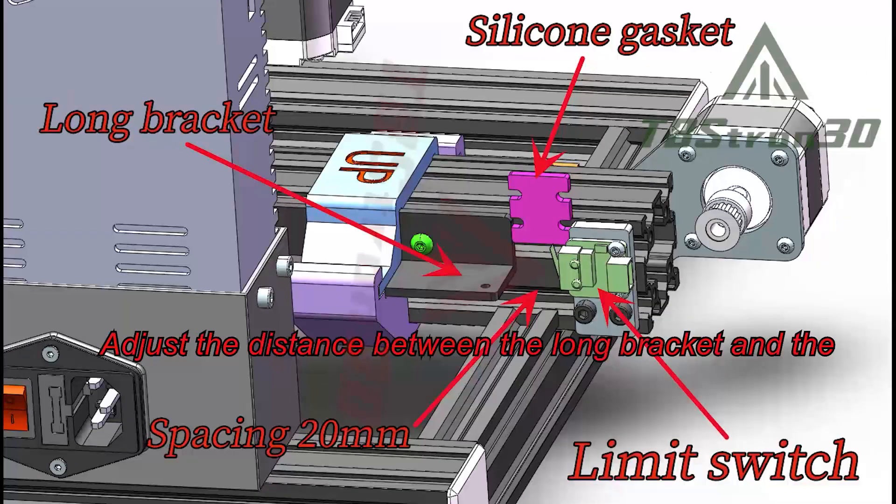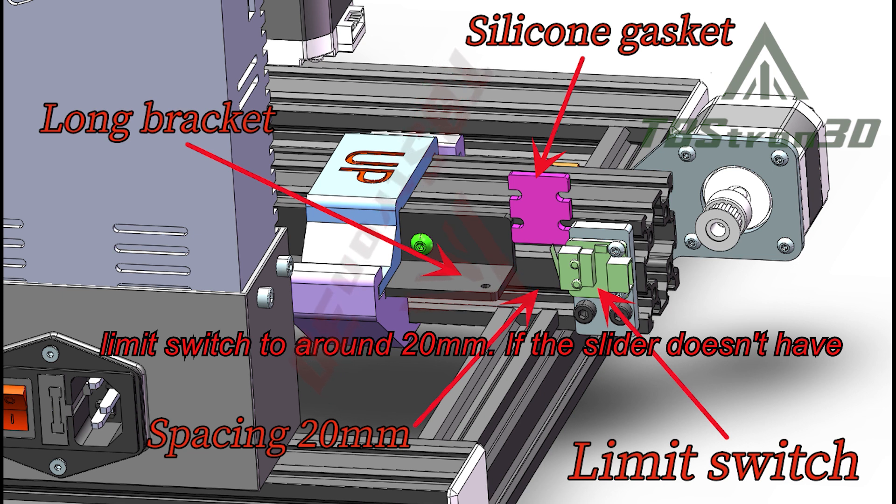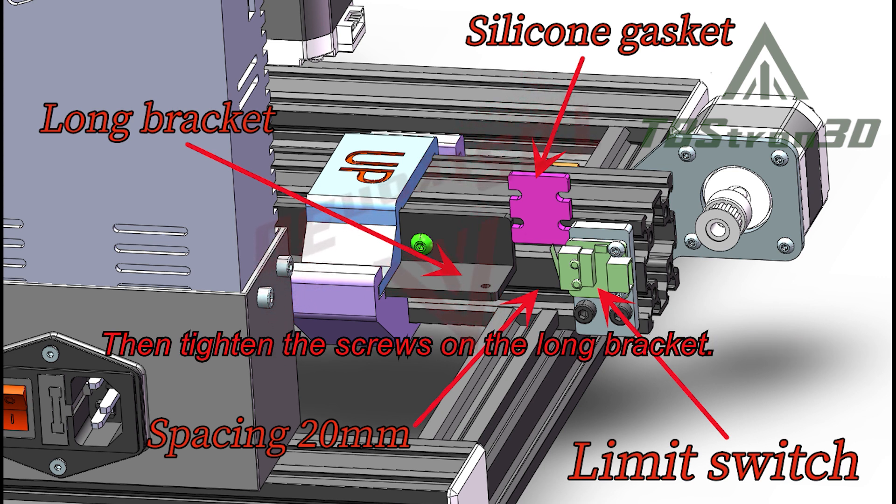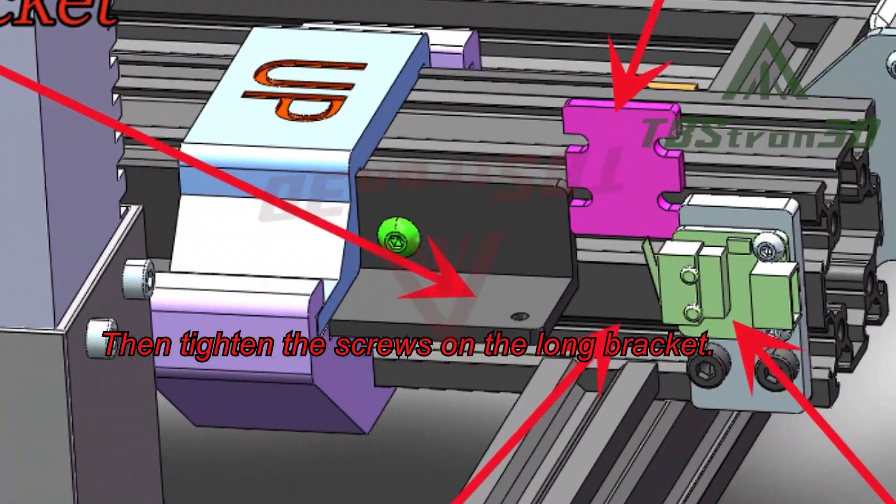Adjust the distance between the long bracket and the limit switch to around 20mm. If the slider doesn't have a tape measure, use silicone gaskets for positioning. Then tighten the screws on the long bracket.